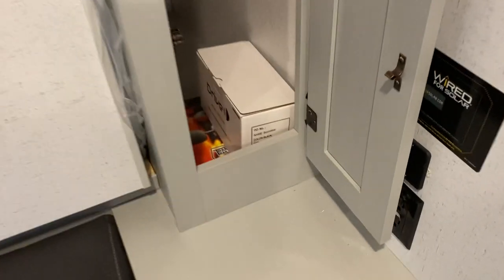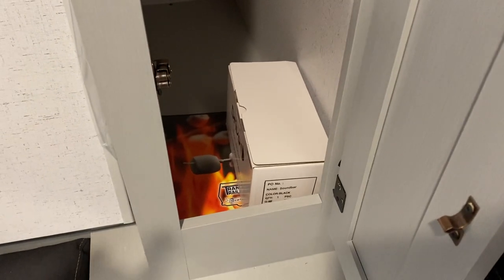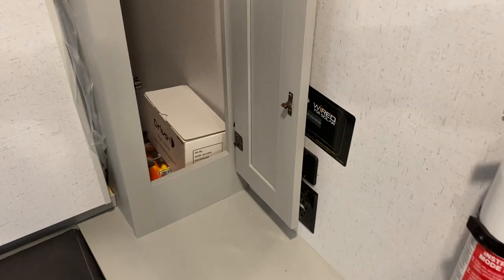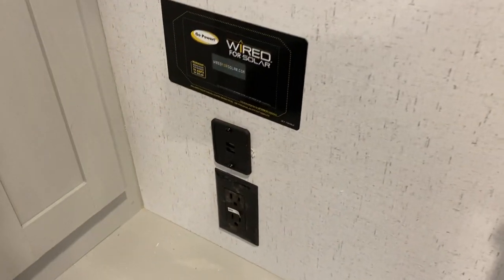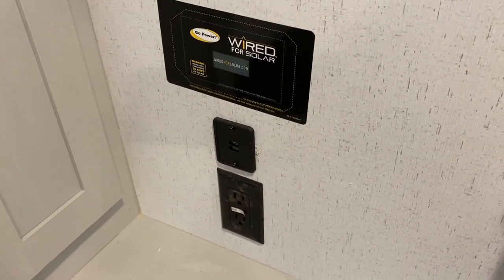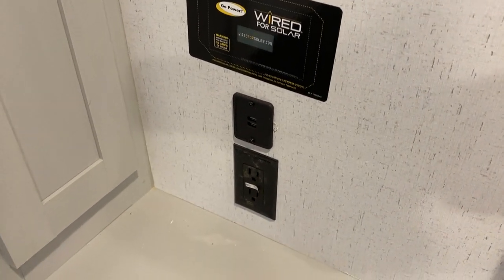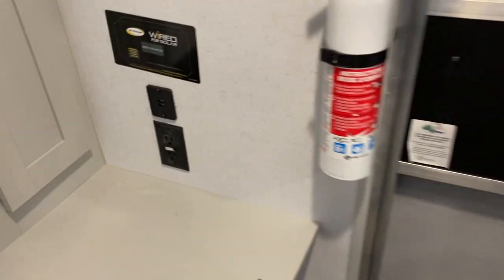In the front storage area you have closet space on the side. Inside you'll find the Bluetooth speaker and a binder with all your owner's manuals, keys, and anything else for the unit. The unit is also pre-wired for solar — if you go that route and have a proper solar panel and charger installed, the charger will go in that location along with the USB and power outlet below it.